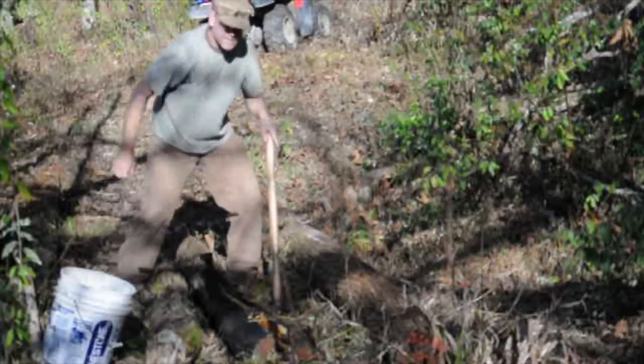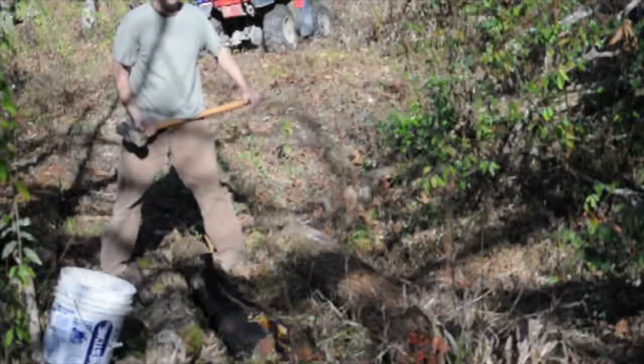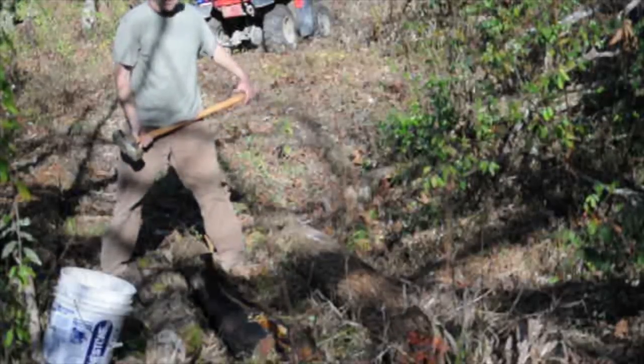These are hedge posts, or Osage Orange, and you'll notice once we get them split open that they're bright yellow.